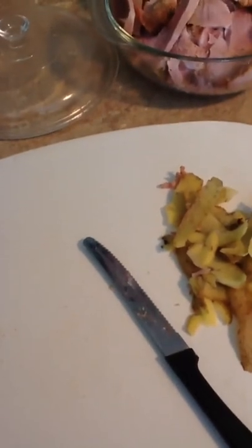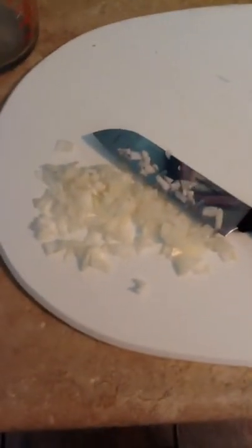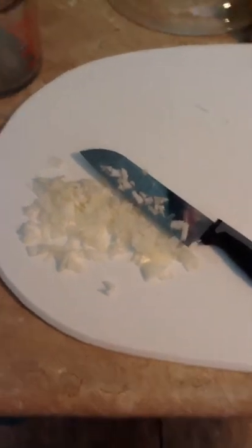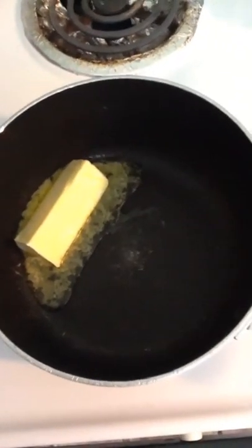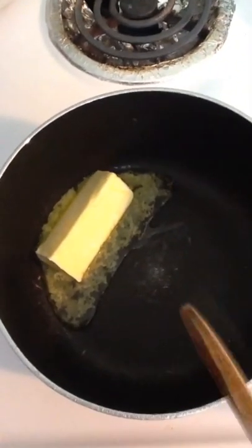Now I'm going to make the bechamel sauce — the cheese sauce. I need to mince this onion too. Okay, I minced my onion — it's more chopped actually. I'm going to put it in there. It said about a teaspoon of minced onion but that's probably about two or three tablespoons. Now I'm starting on my bechamel sauce. I'm melting a third of a cup of butter on medium.